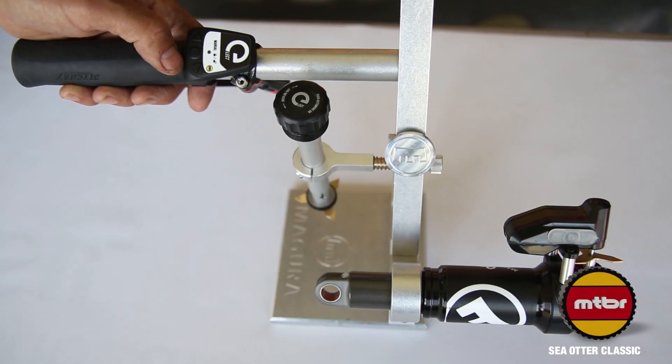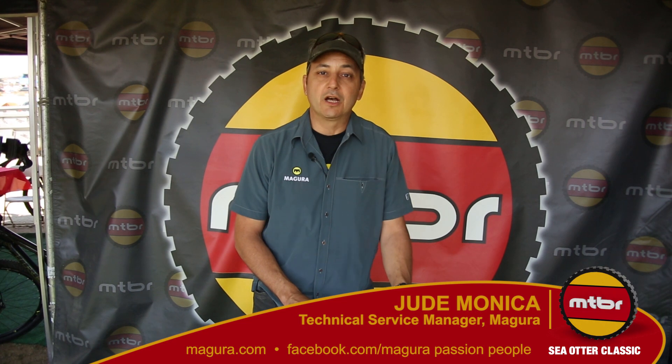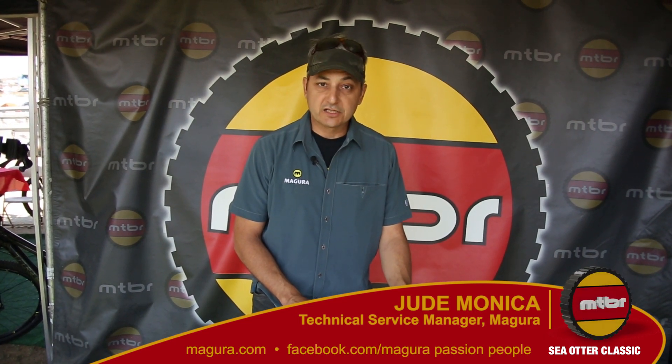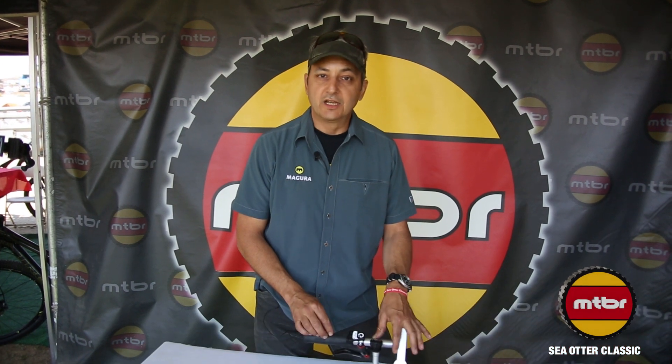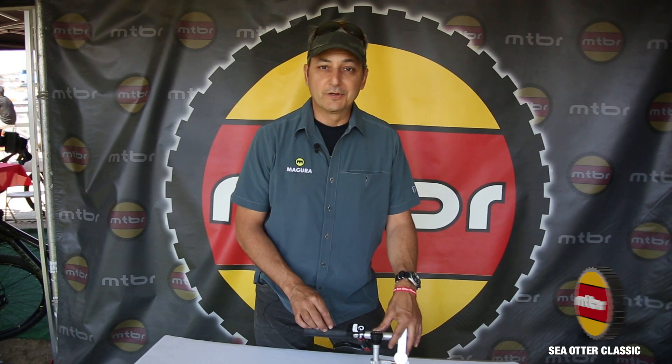Once again, I'm Jude with Magura and it's Sea Otter 2014. Please check out www.magurausa.com. The site will highlight the ELECT systems and tell you about those, plus all of our brakes and our regular suspension forks. Please check it out — it's really good stuff.